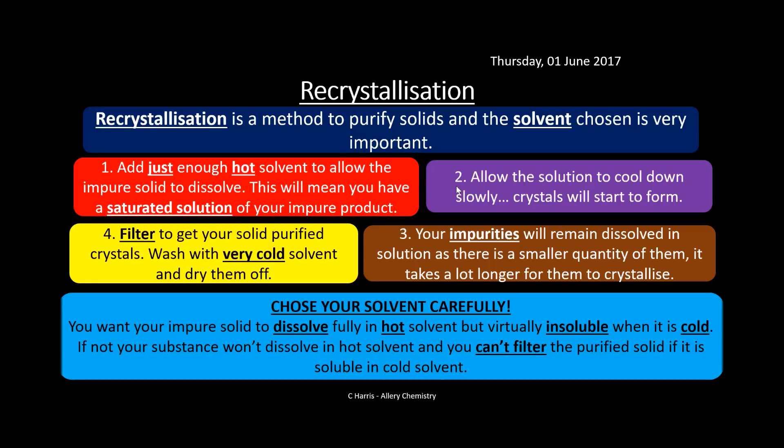The choice of solvent is really important. You want your impure solid to dissolve fully in the hot solvent but be virtually insoluble when cold. If it's still soluble when cool, you can't separate the product — the crystals won't form and you can't filter them out in the Buchner funnel. So it's crucial to pick your solvent carefully so that when it cools down, the crystals start to form.